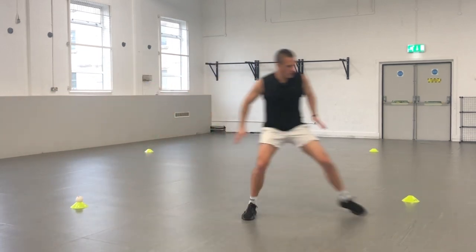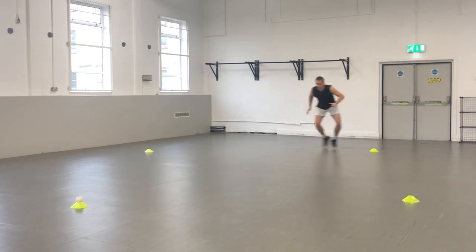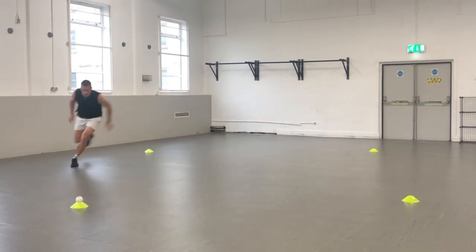Side to side — look out for those markers. Keep low, keep fast across the floor.